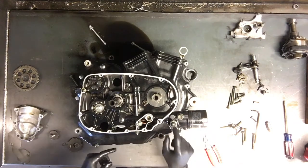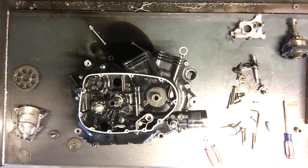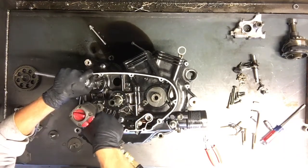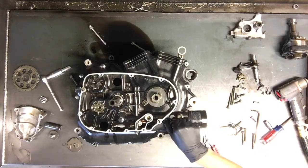Here's an oil sensor here. We'll remove this bolt — it's a 14 millimeter bolt. This one is clockwise to loosen it as well. Then we'll pull the sensor off here.